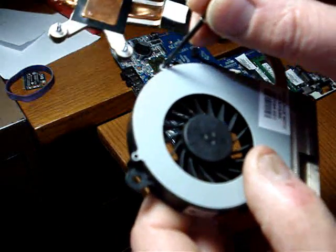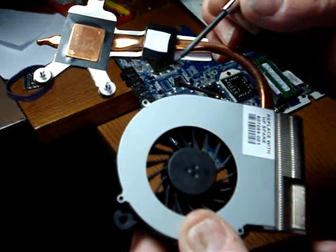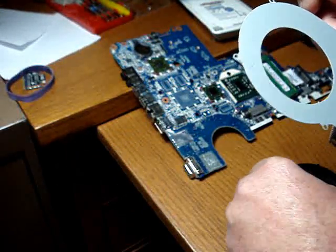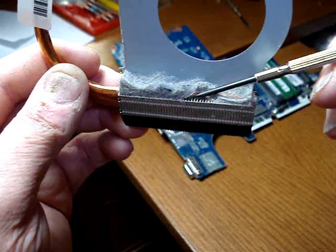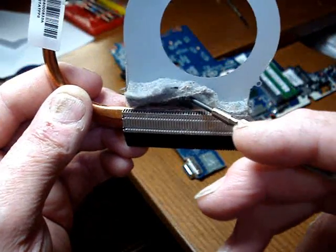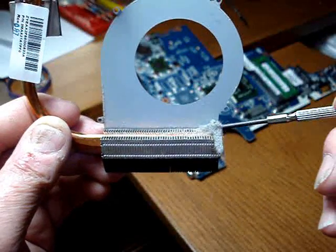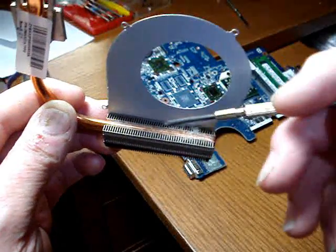Once you've got the fan off the board, remove the four screws from around the case on the fan and heat sink assembly, and just take the fan away. Clean all the dust out of the heat sink — you can see it's all plugged up on the little fins, with absolutely no air getting through. It's only a matter of time before this computer starts doing all kinds of weird stuff. Use a little paint brush or a can of compressed air to remove the remainder of the debris in the cooling fins.